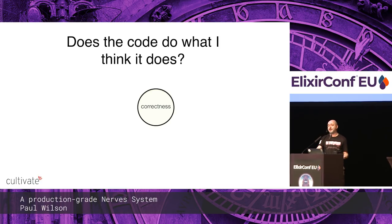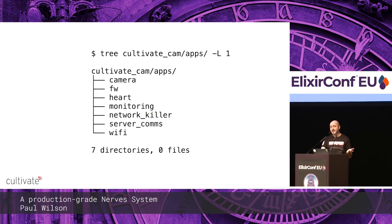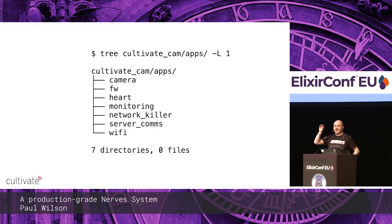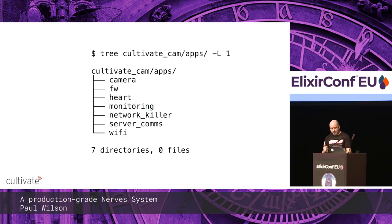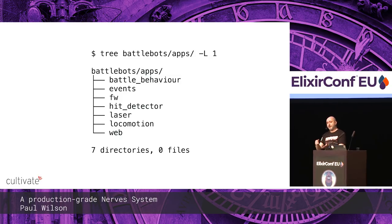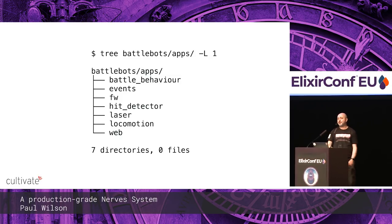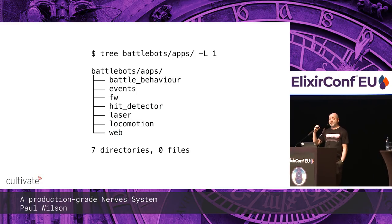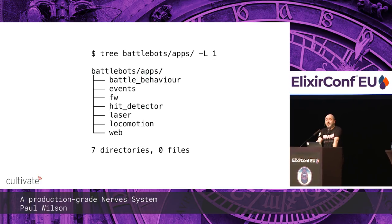Correctness: does the code do what I think it does? Separation of concerns helps — I personally like umbrella apps very much. In umbrella apps you have a separate application for each major area of the system. For the BattleBot, for example, you've got separate apps for robots that fire lasers, detect hits, move around, handle game logic, and a web interface — each as a separate bit. I find it easier to test those things in isolation and reason about them.